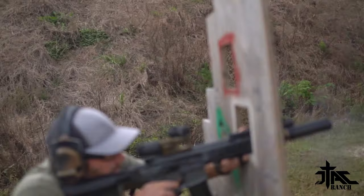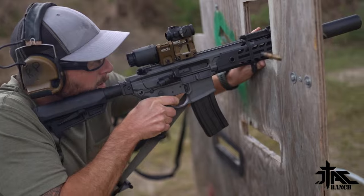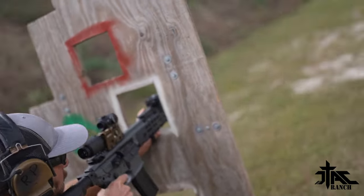Welcome back to JTAC Ranch everybody. Today we're going to be looking at magnifiers. We get a lot of questions about magnifiers — they're definitely a handy item to have on a gun behind a red dot. These magnifiers we've used here at JTAC Ranch extensively for a long period of time. They have proven themselves; they're really good. But before we get into which ones those are, there are a couple of things you should know about magnifiers.